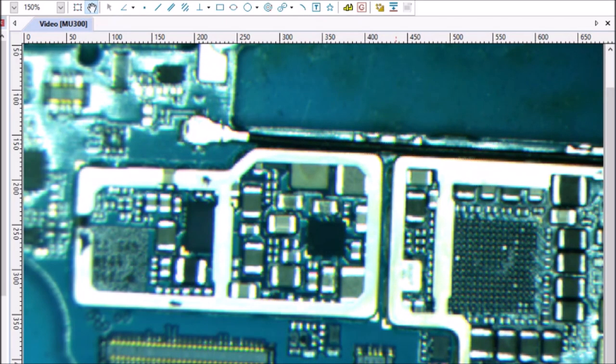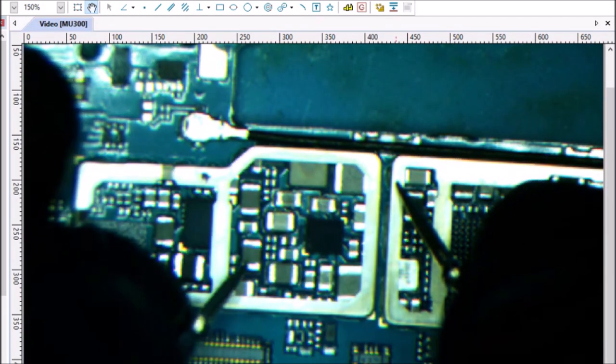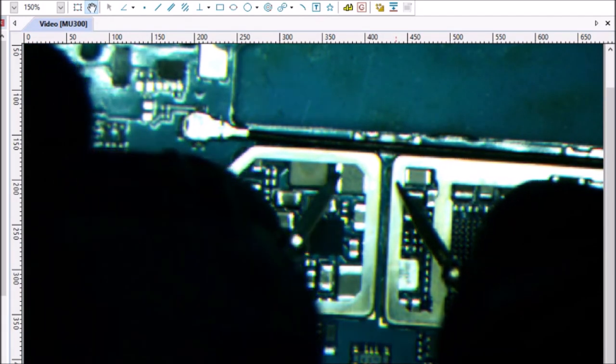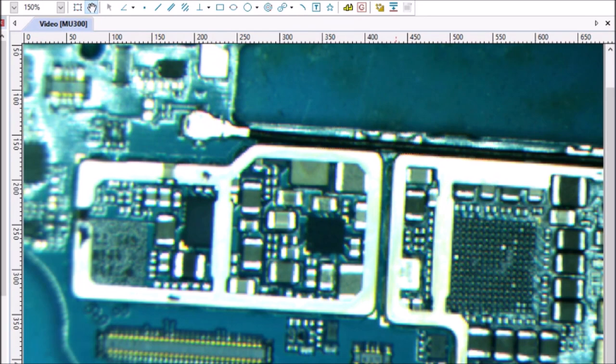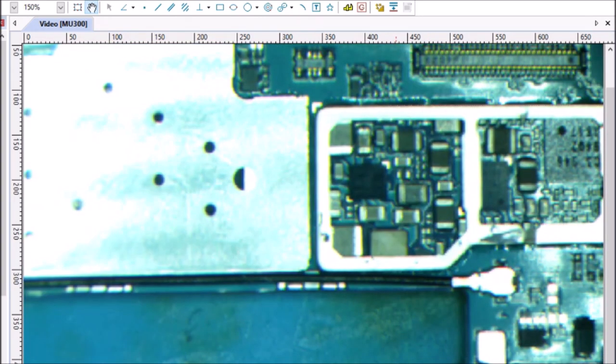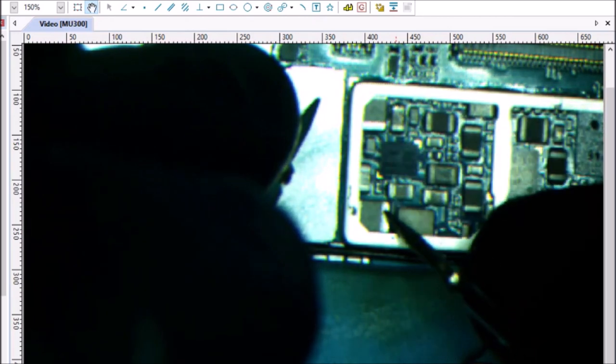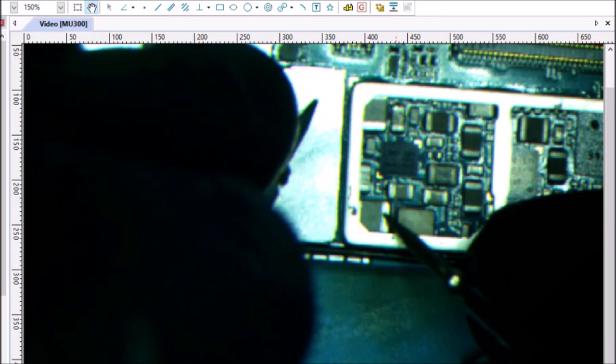Before we do that, we're going to test the line and be sure that it is not also shorted in the same way that our bad one is. Both of these coils are good. And on the phone we're going to work on, let's double check — we have a short on this coil here.